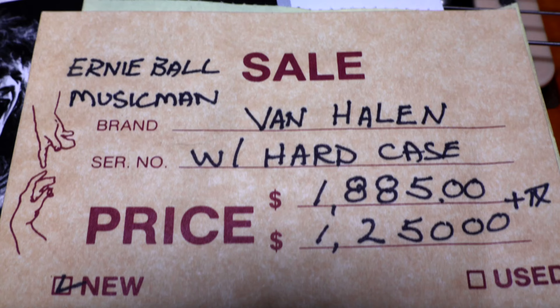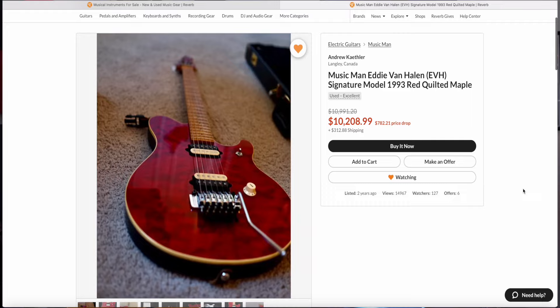If you're looking to buy one, they've grown increasingly expensive ever since Ed's passing on October 6, 2020, after losing his battle with cancer. These originally sold for about two grand at retail shops in the early 90s. As of this recording, there were a few on Reverb listed for as much as $10,000 for some of the more rare colors.